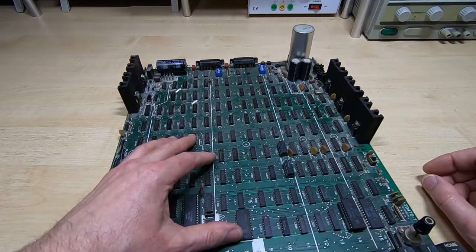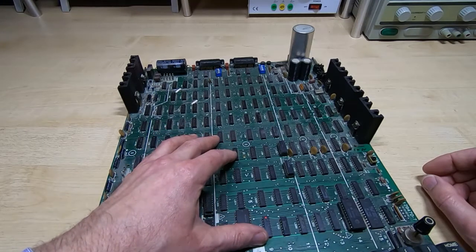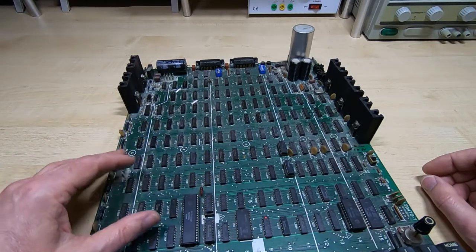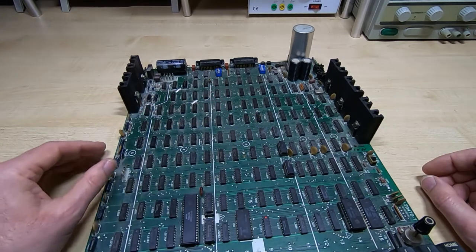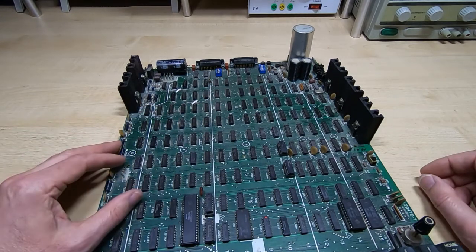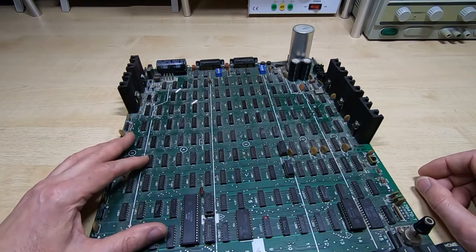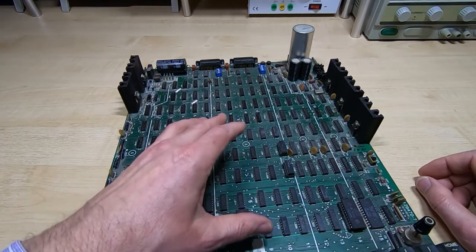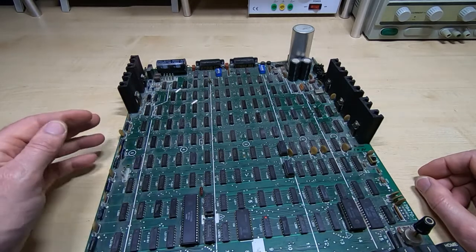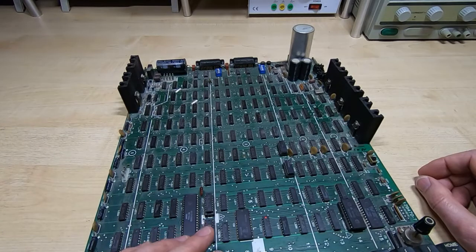As I mentioned in the last video on the Wren, sometimes as components age their performance starts to degrade and you start to get problems that are hard to track down. I hope that's not the case here. Before I try powering it on, I'm going to give it a really good clean — it's filthy. There's a lot of dirt on the top, especially around the power supply, and I want to pop the keys off and make sure there's nothing down in the keyboard.